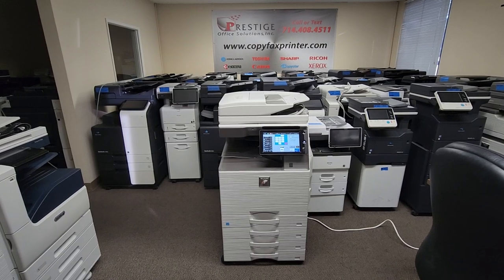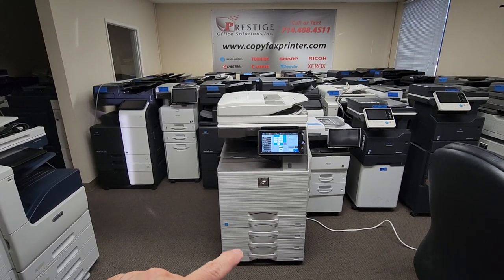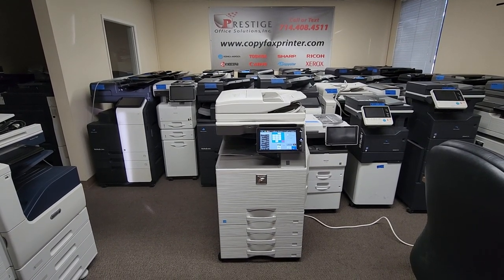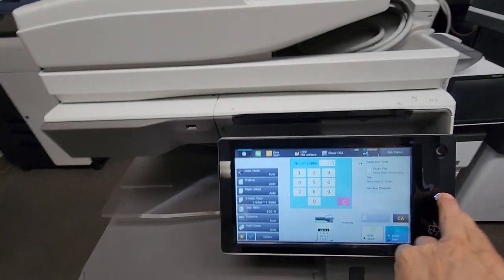This specific machine comes with an extra two cassette pedestal, so you now have a total of four universal paper size trays up to 12 by 18.